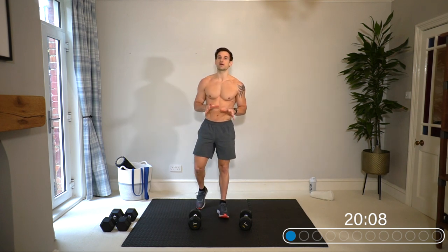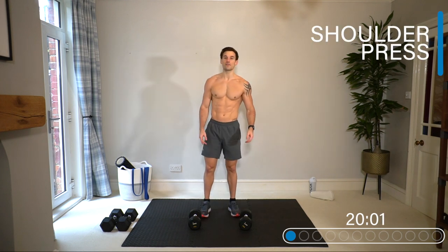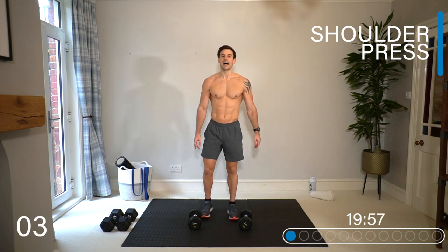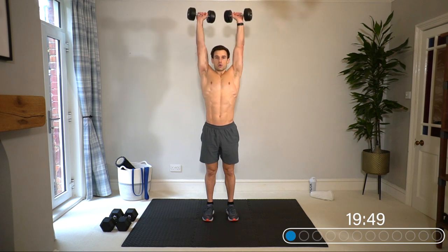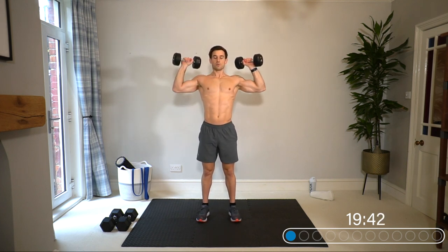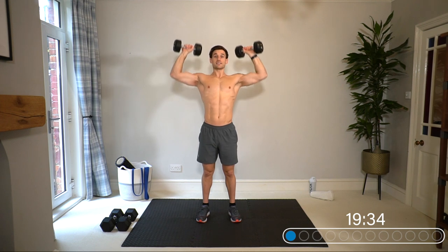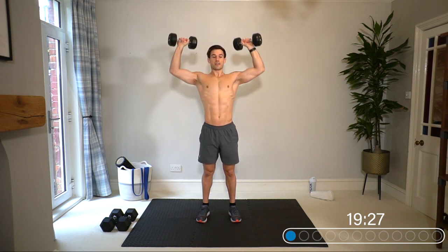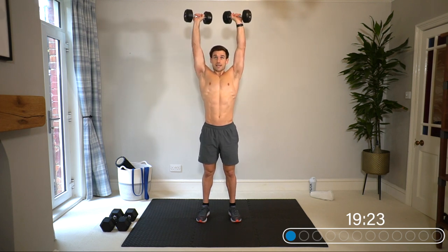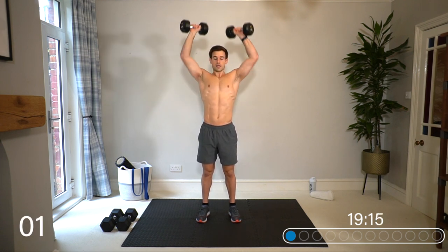We're going to stay on those two exercises as a superset for three sets. Get ready for shoulder press again — you don't need very heavy because we're going to burn out the shoulders with lots of lactic acid and lots of muscle-building potential. Back to exercise one, shoulder press: nice and slow and controlled. A superset means one exercise followed by another. Squeeze the shoulder blades together and bring the dumbbells directly above the head.